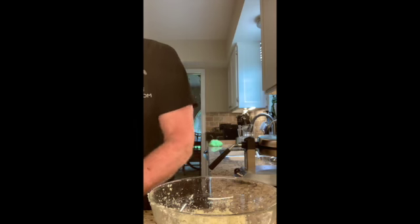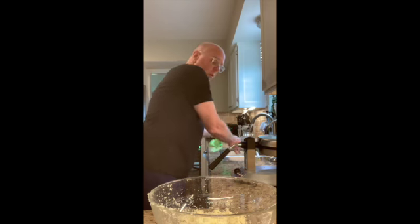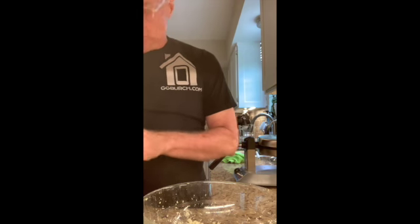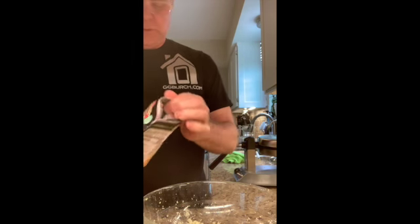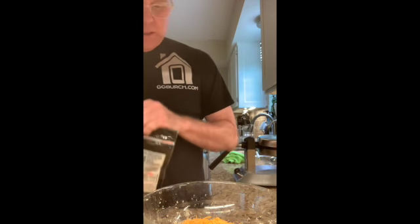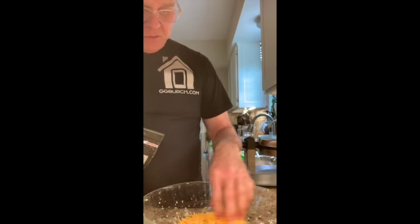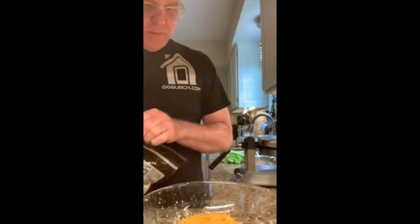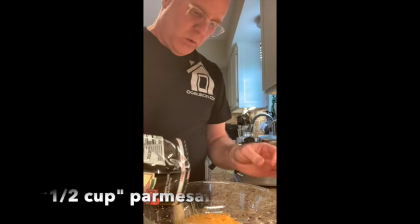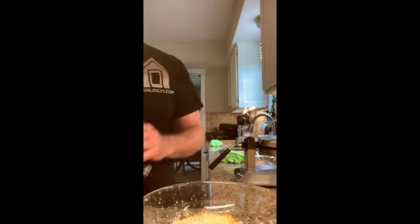Normally I would use mozzarella cheese — shredded mozzarella — but my mozzarella was moldy because it's old, so I had to throw it away and I'm not going to the grocery store. So I'm going to use some 2% milk shredded cheddar. And then I'm going to use a little bit of Parmesan — about half as much cheese as there was cauliflower, that's the best way I know to measure that. And then about a quarter as much Parmesan.